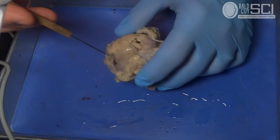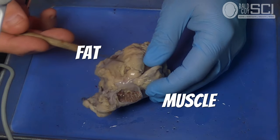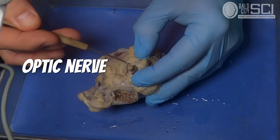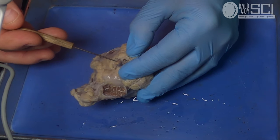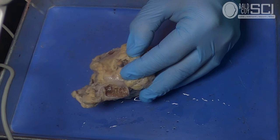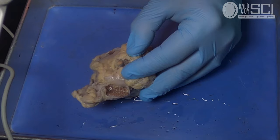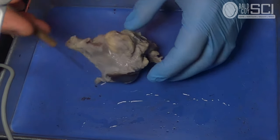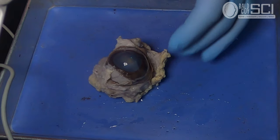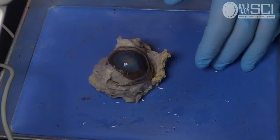As you flip the eye over, you should be able to find muscle, fat — which is pretty easy to see, that yellowish-white stuff — and then the optic nerve, which you may or may not have to dig for. The optic nerve is essentially a wire. A nerve is just a pathway for information to be sent either to or from the brain. In this case it's a sensory pathway because your eye is part of your sensory network, sending information to the brain to make sense of it all.